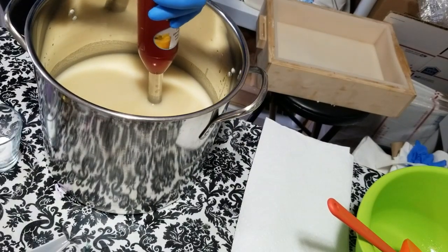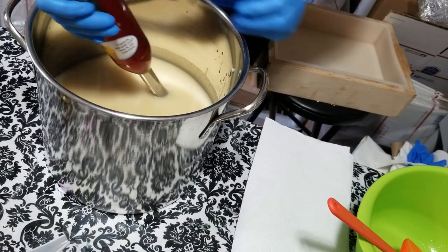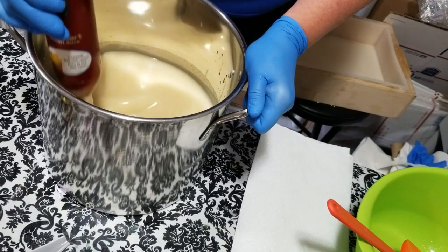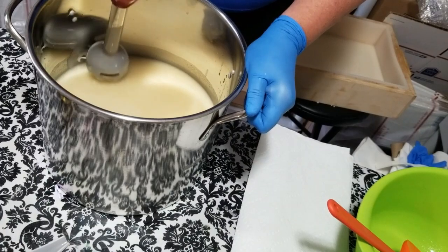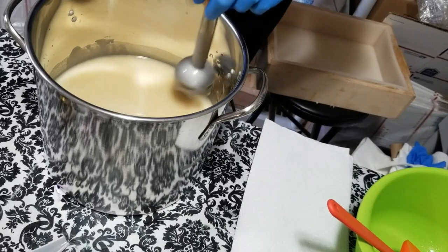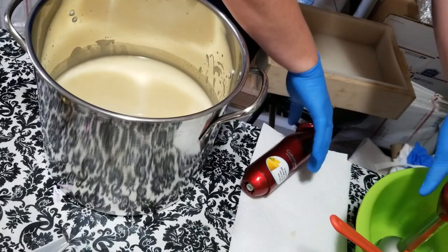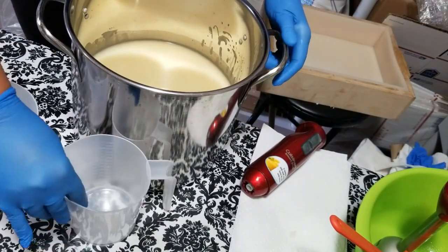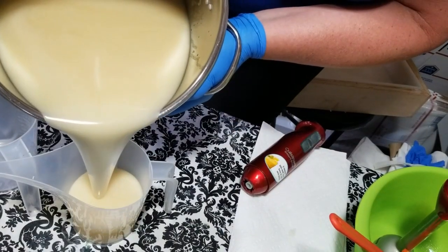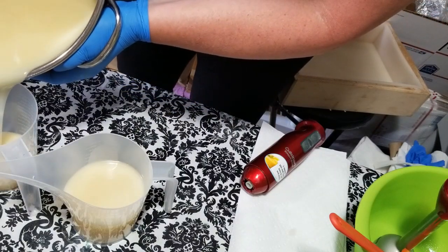I was going to pour some of my soaping oils into my colorants and forgot to do that because I was talking. Anyway, I'm going to pour some of this off into my pitchers to do my purple and green. So there's your green — and purple.